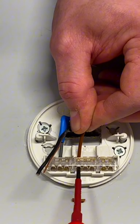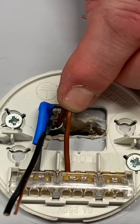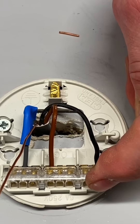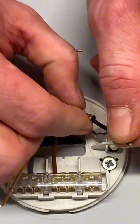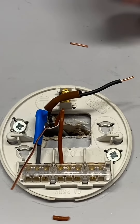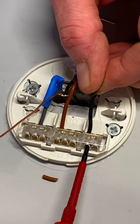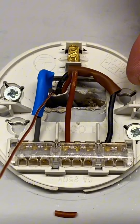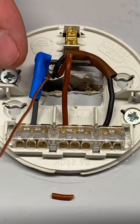I'll tighten that one up and dress it to suit. So our gray one becomes our neutral. We said our black one is going to be our switching line connection, and our brown is our permanent line. So I'll put my permanent line in next - I've got three to choose from, so it doesn't matter where I go out of those three. I'll trim that back, strip off the outer PVC, and insert that one into the block of three in the loop. It doesn't matter which one of those three I go into in order to make my connection. I'll just pop that one in there and tighten it down for my loop.